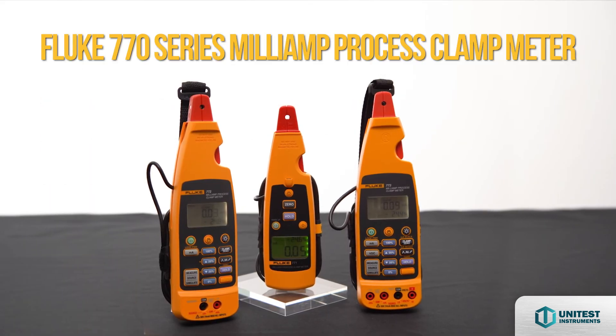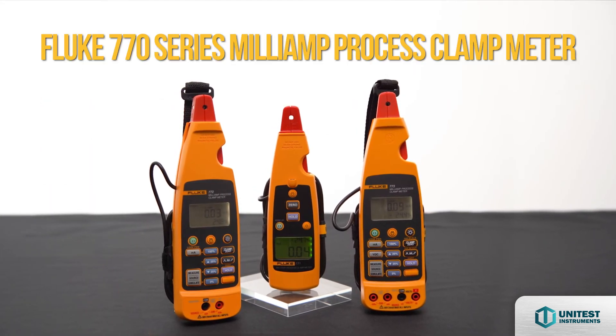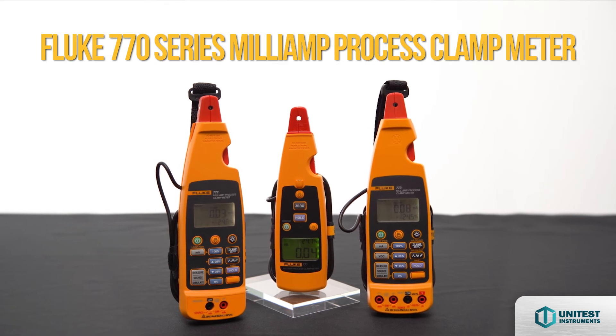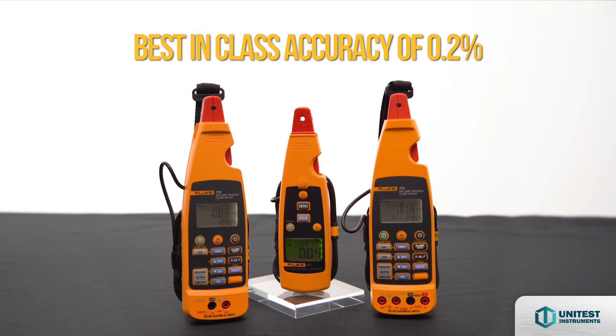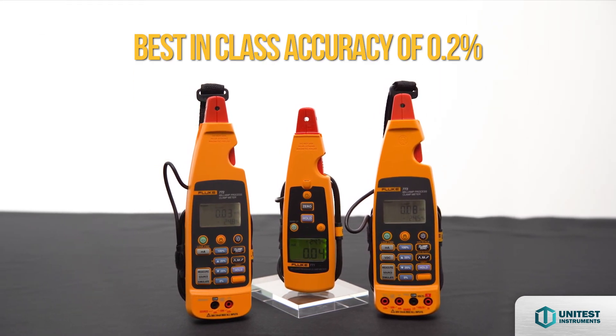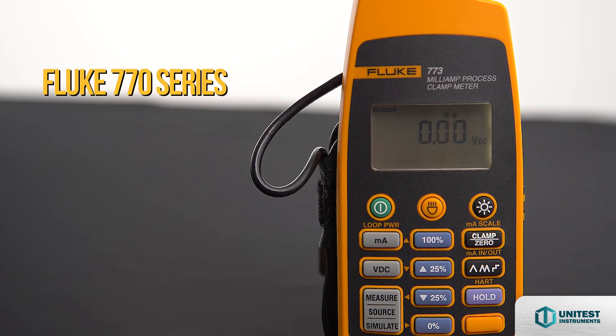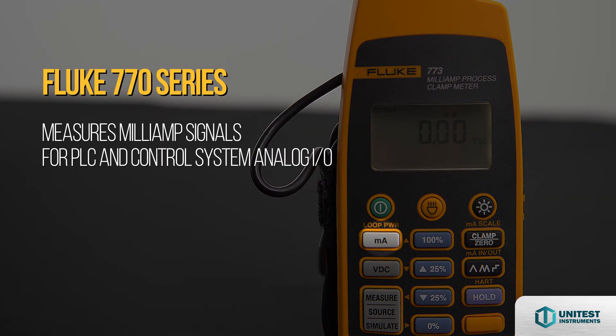The Fluke 770 series mA process clamp meter is great for troubleshooting 4 to 20 mA signals without breaking the loop. Best-in-class accuracy of 0.2%. The Fluke 770 series can measure mA signals for PLC and control system analog I/O.